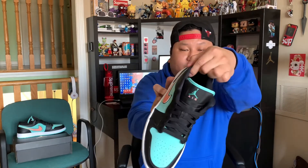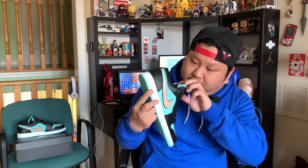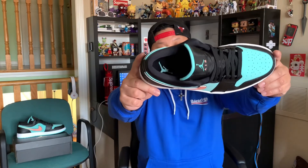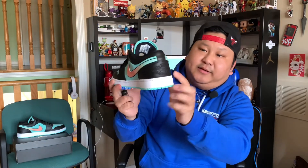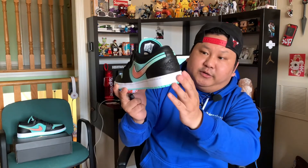As we look at the sock liner, it is made out of this black material. The insole is black and it has this Jumpman logo in the turquoise color — you guys can see that. As we look at the back of the shoe or the heel, you have black leather again. You have Air Jordan embroidered in black over there, and that looks really good as well.